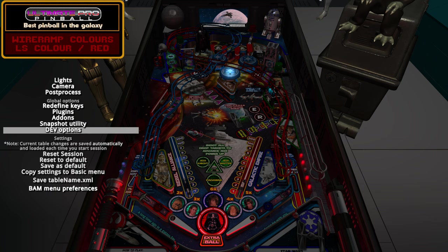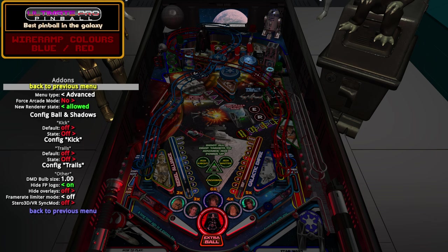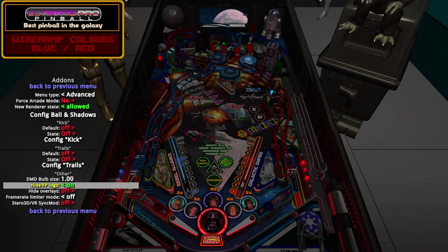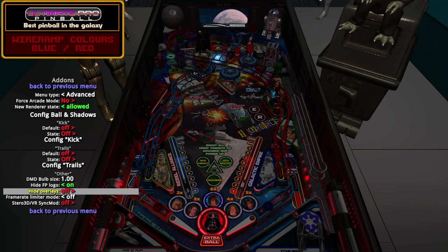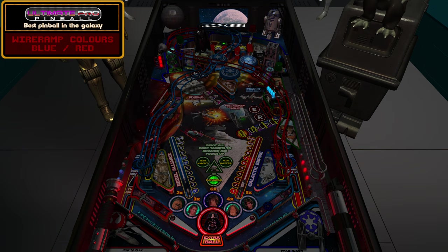If you're a cabinet player and want to adjust settings, you need to go into the BAM add-ons menu and go into Hide Overlays and make sure it's set to Off. By default it's set to Always because cabinet players don't want the DMD showing on their playfield. If you want to use the PhysX Tweaking Tool, you have to re-enable it - set Hide Overlays to Off - then it will show up on the playfield in the top right.